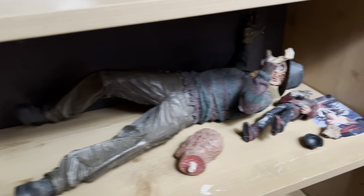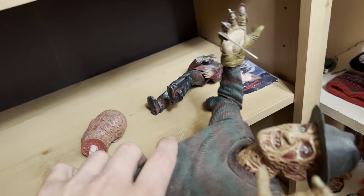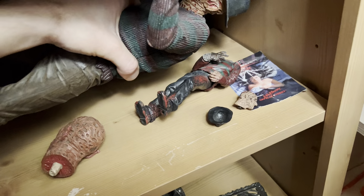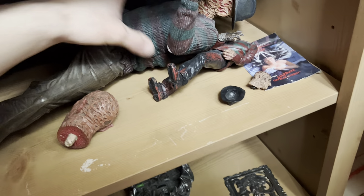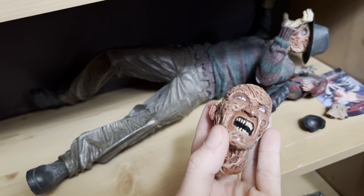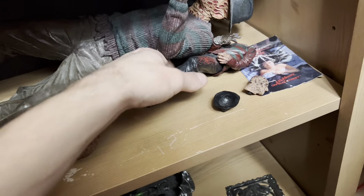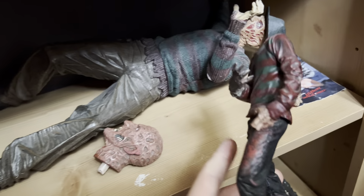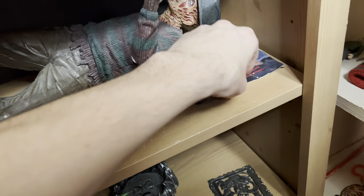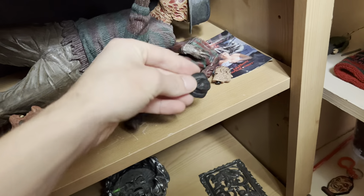Now moving on down here — this is my old Freddy Krueger figure, which I used to have standing up. But as you can see, his knives broke off. Again, another reason why I like to keep everything in the packaging. He did come with a head from New Nightmare, which is pretty cool. Then I've got one of the old Movie Maniacs figures of Freddy — I dropped it and his head broke off. And then there's his hat.